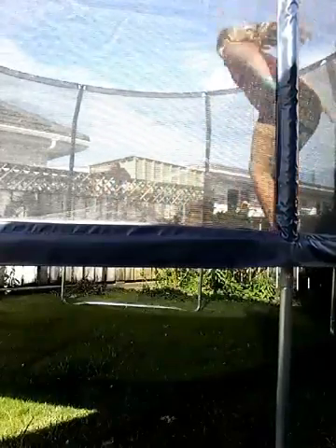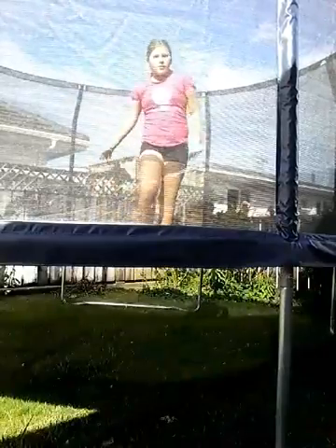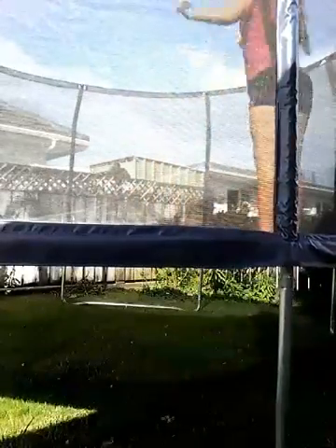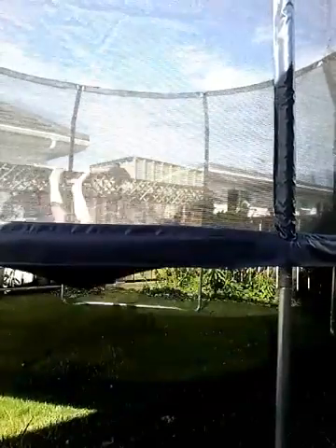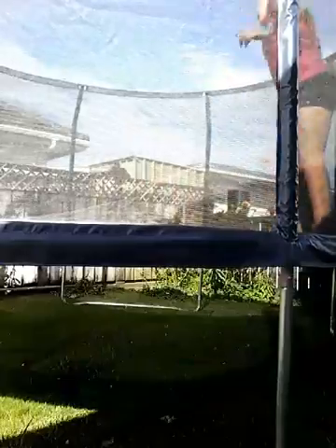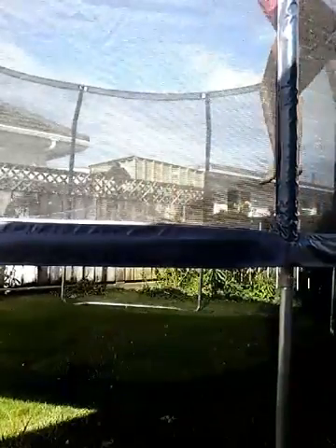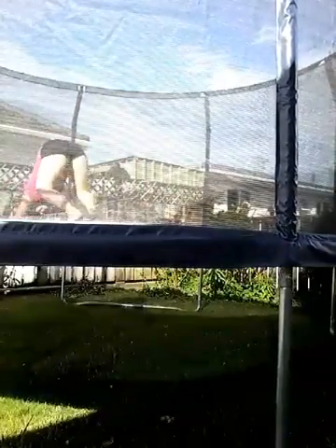First you're just going to want to double bounce drill, so you know the feeling going on to your back. Next, you're going to want to double bounce drill to get the feeling going over. And then after that you might want to attach this going on to this — bounce drill, bounce drill — and go on to the summit.